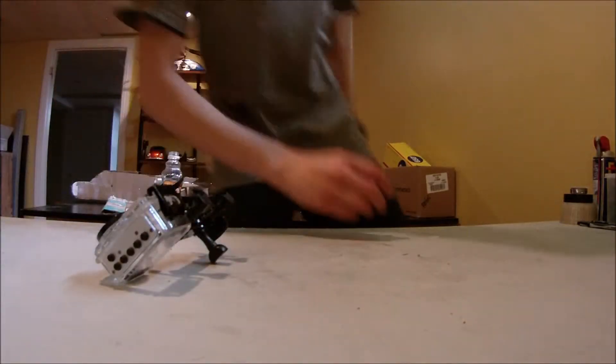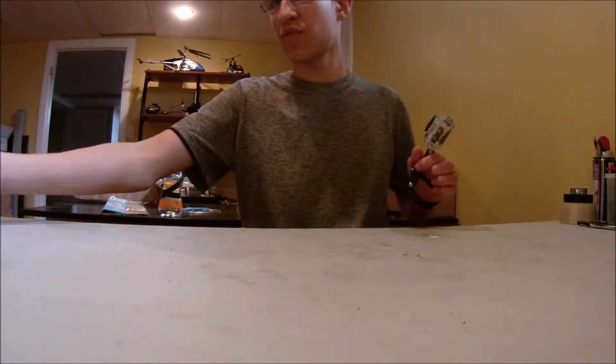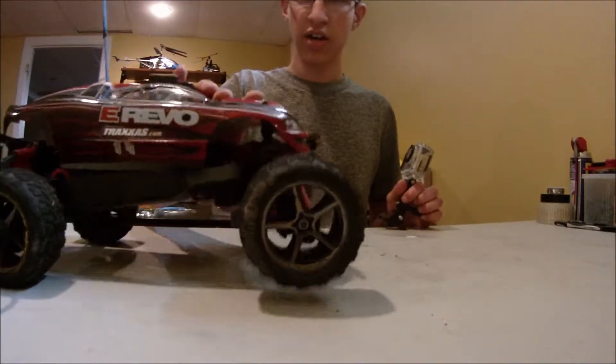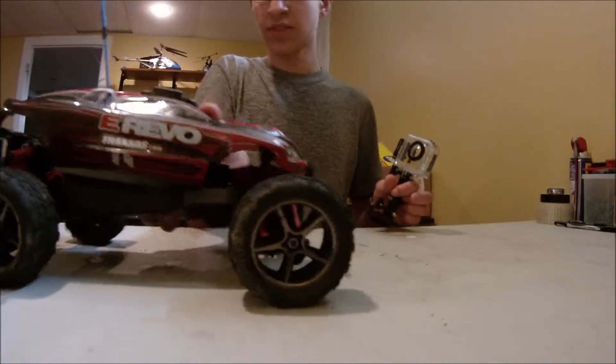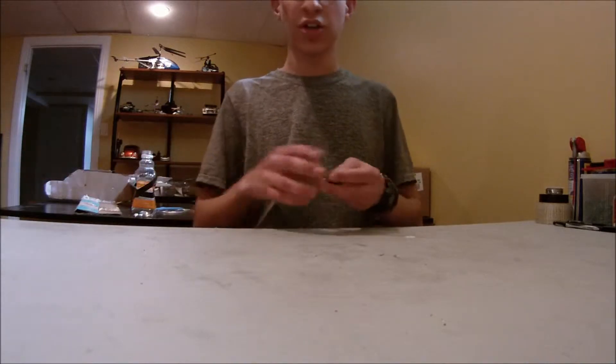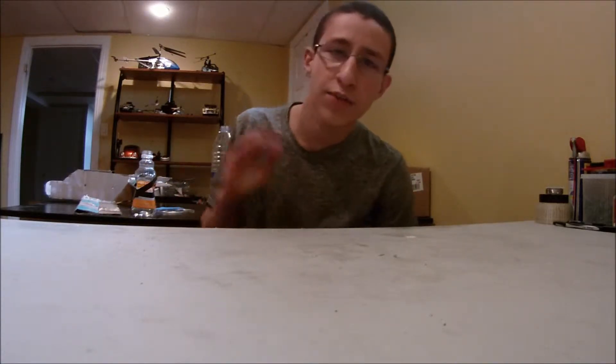Hello everybody, this is Yusuf Paris at Y3 Studios RC again. Today I was just going to let you know that in recent videos I've been doing a lot of work on the E-Revo — I have it right here, it's actually charging. Today I'm going to switch vehicles, though I'm still going to do some videos on the E-Revo. The E-Revo is the only vehicle right now that I currently have that's working properly and it's actually fun to play with.